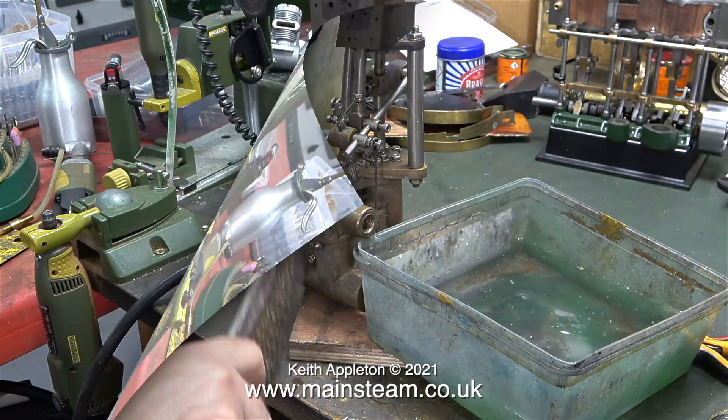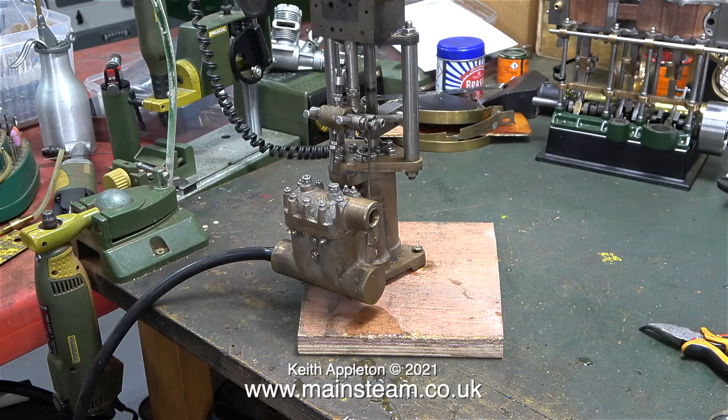As to the missing valves, I just need to make a pair of them. I'll get in touch with Blackgate's Engineering to see if they do them as castings, although I suppose I could just make them out of some cast gun metal stock.